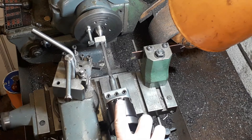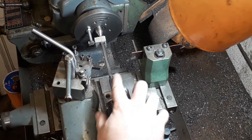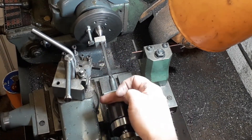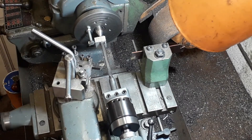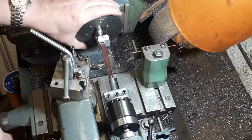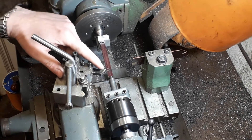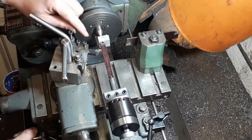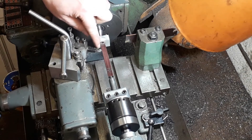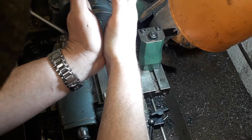What I've used here is a boring tool that we've just offset. First of all we turned a 12mm piece of bar, and we just offset it by the amount of the difference. It's 3/16ths at one end and a quarter inch at the other end, so you've got a difference of a 16th. Half that amount is the offset, so when you turn it you'll actually get your taper, because it's offset that amount for the length of the bar.